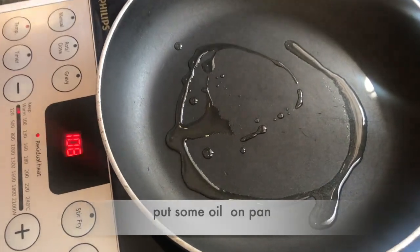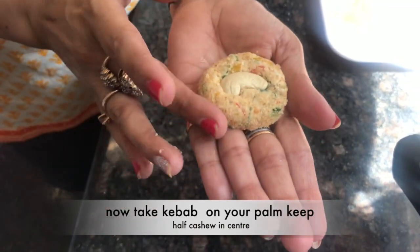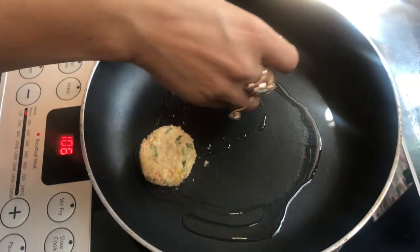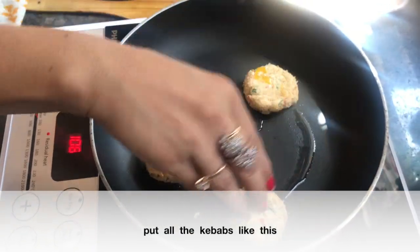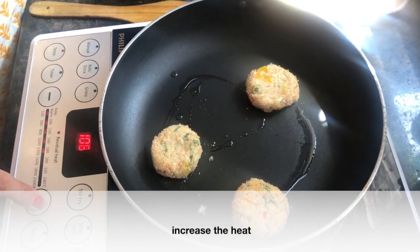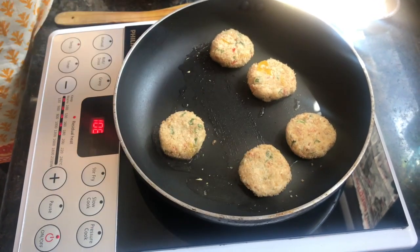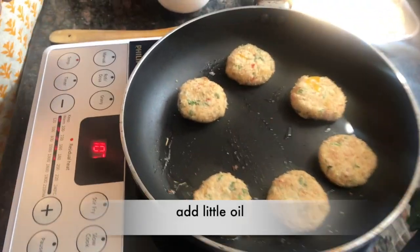We will place the kebabs in the pan, press them down, and mix well.